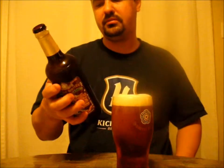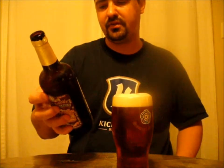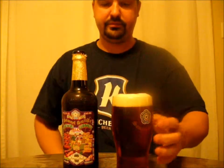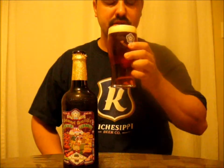So this is their Winter Welcome Strong Beer, 6% ABV, 550ml bottle. I told you what the color was and what it looked like. So let's give her a taste and see what we get.